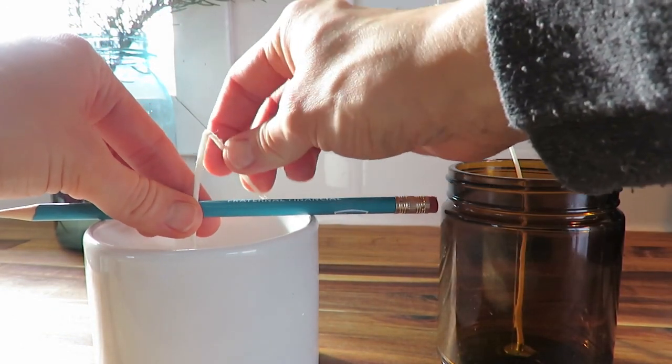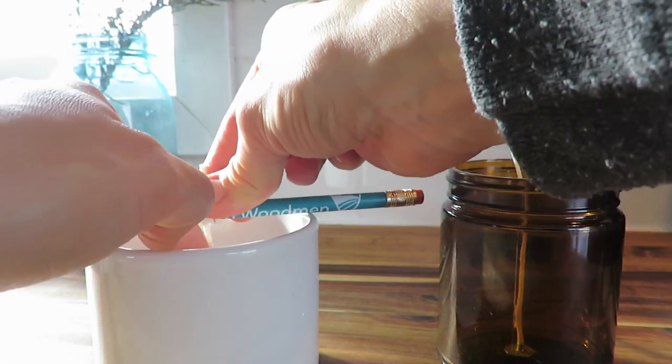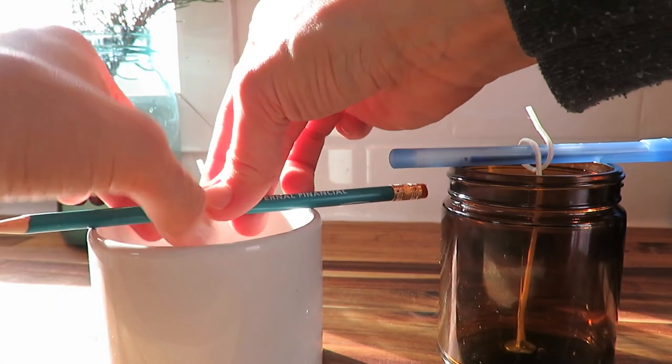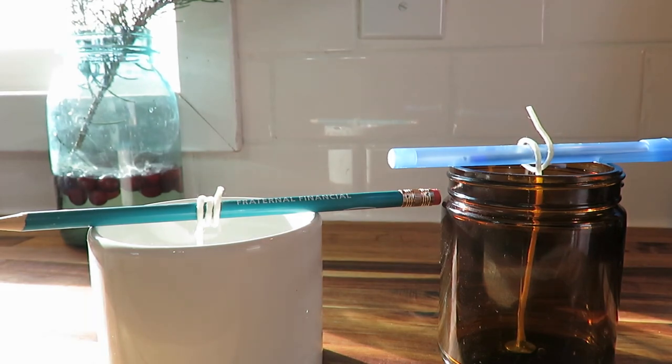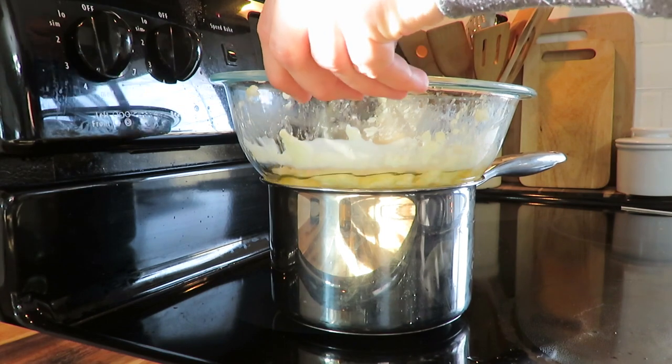You can use skewers, or just use a pencil and a pen, to keep the wick straight. I wrapped it around because they're long wicks, so that when you pour in the hot wax it doesn't move and it keeps it pretty straight.